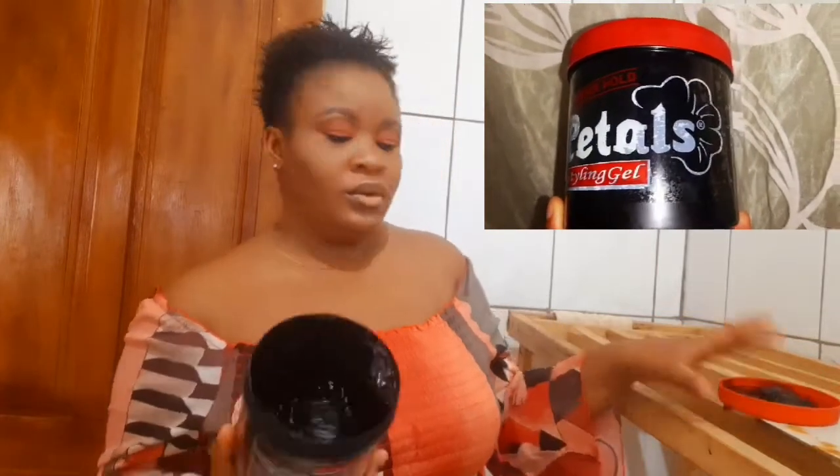I'm going to go in with my Petals Gel. I absolutely love this — it gives me super hold. I'm just going to get some, use my hand to scoop some, and apply it all over my hair. I'll just rake it through my hair. You want to use enough gel so the hair will slip down nicely.